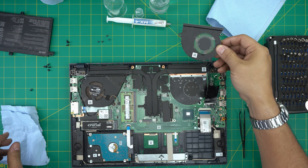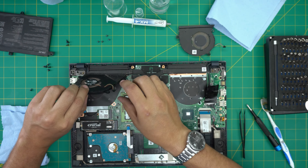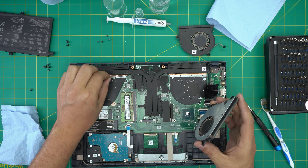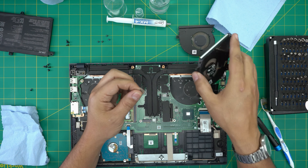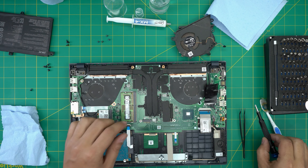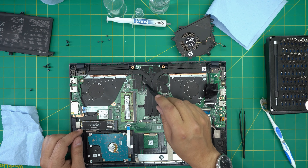The first fan is kind of dirty. The second fan — this client has a cat or dog, as there's cat fur in here. We definitely need to clean those.